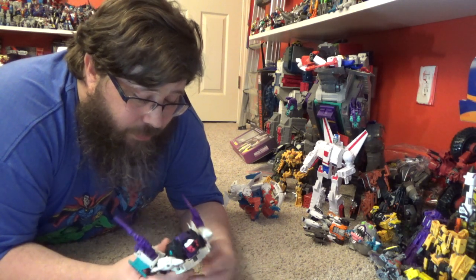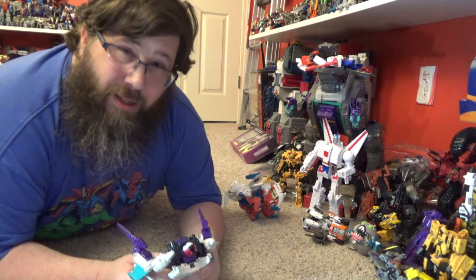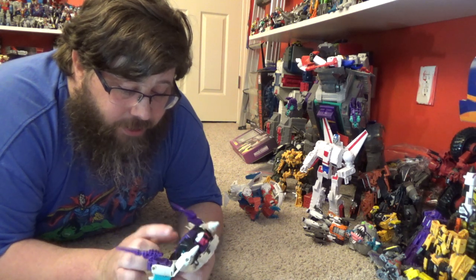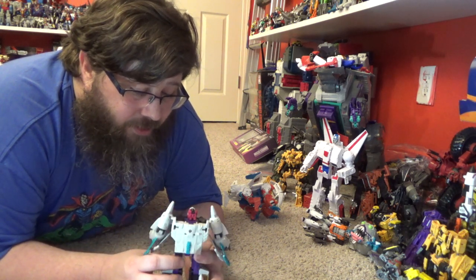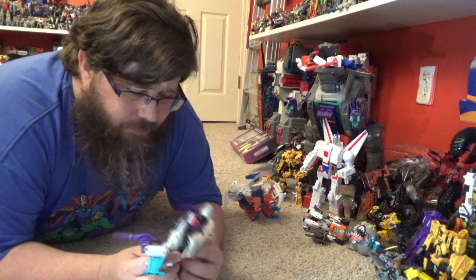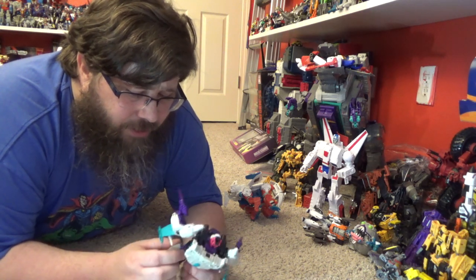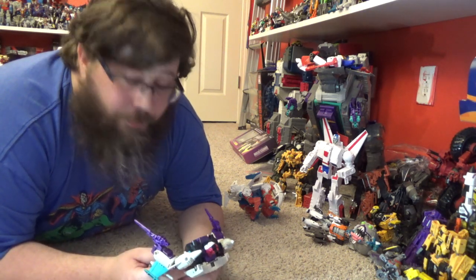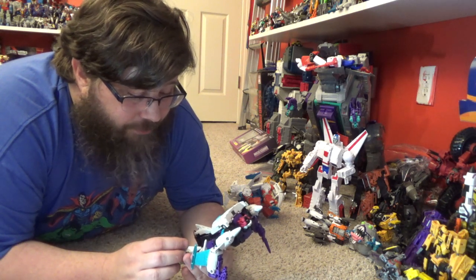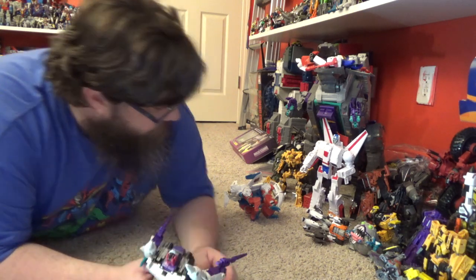Earthrise put out a great product again. I like this guy a lot more than Apeface — I didn't really like Apeface that much. There's a little detail across the chest — I thought maybe it opened up to show stats, but I couldn't get it open. The colors mesh really well: purple, black, turquoise, white, and yellow — very nicely done.